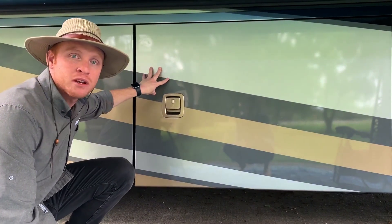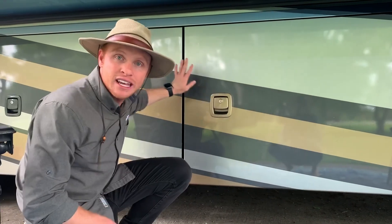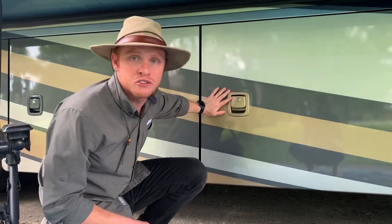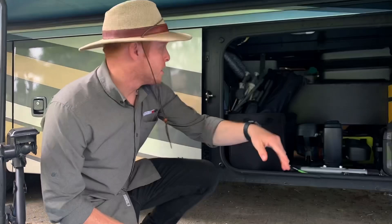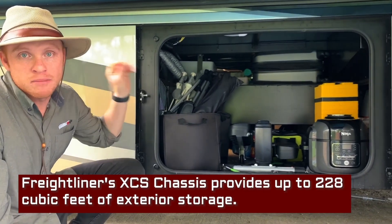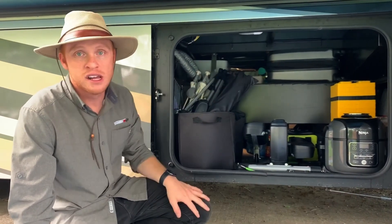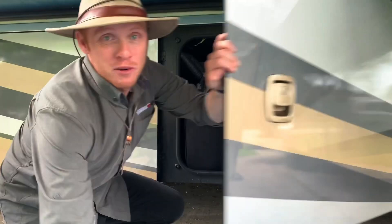These are extremely sturdy and well-locked doors. There have been times where I haven't even locked these and I haven't worried about it because they are extremely well made and they lock very, very well. As you can see, there's a lot of room here. This is one of the pass-through storage bays with a completely enclosed chassis rail so you can place things underneath or on top of it. We have more storage than we know what to do with at this time.